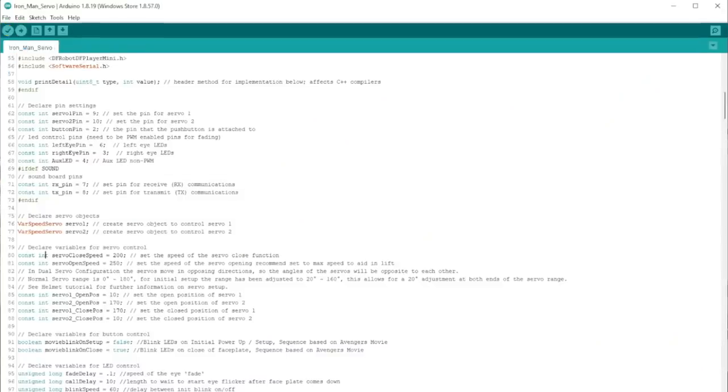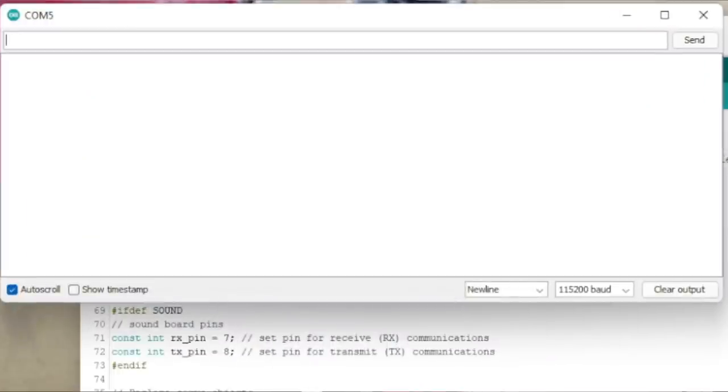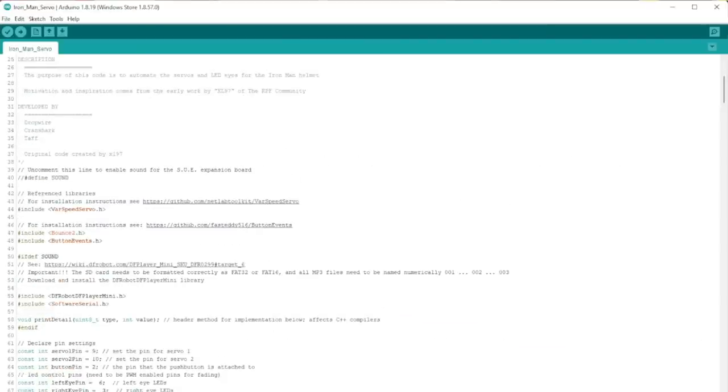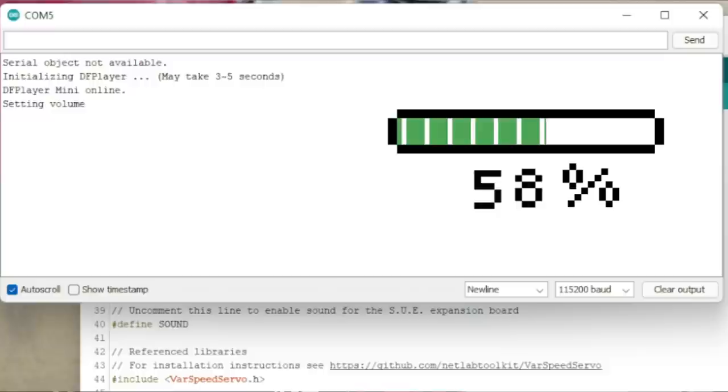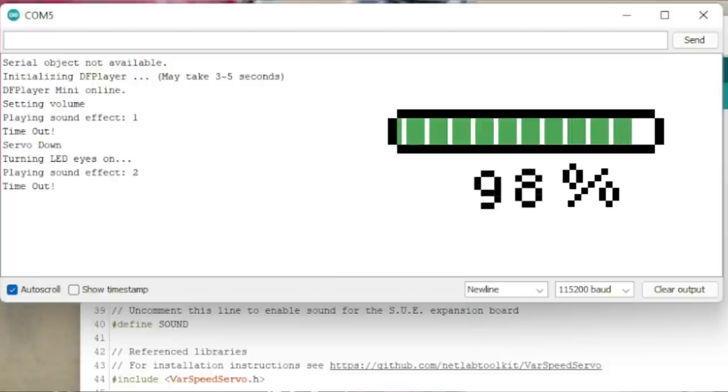To make sure everything worked, go to Verify again — done compiling — then upload it. Go back to Serial Monitor and we should get at least two lines of script. That works! Now to make it do a little bit more: if we go back and define the sound, it's going to play sound when the mask comes down. Let's compile that and see what it looks like in the Serial Monitor — it's doing a lot more now. I think we're in business, guys. That's all you have to do to get the code onto the Arduino.